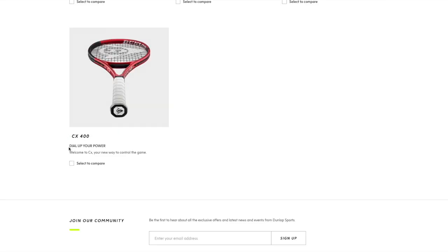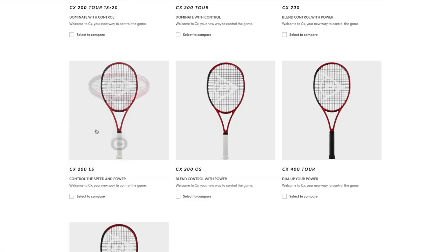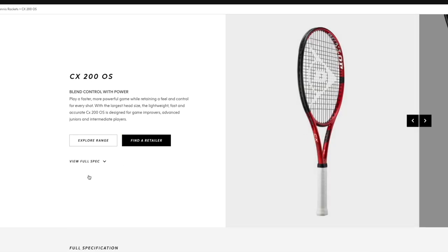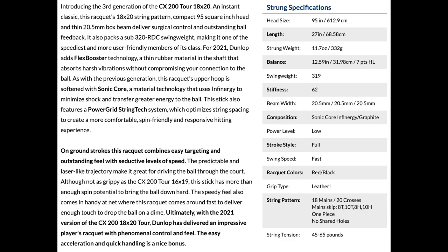The control rackets range from the lowest power CX200 Tour 18x20, up to the CX400 which is more of a tweener frame — lighter and more powerful. There's also a CX400 Tour which is new and I reviewed favorably; it's like a more control-oriented tweener. They also have an oversized edition. The usual way to tell a control racket is lower stiffness rating, thinner beam, and tighter string pattern.